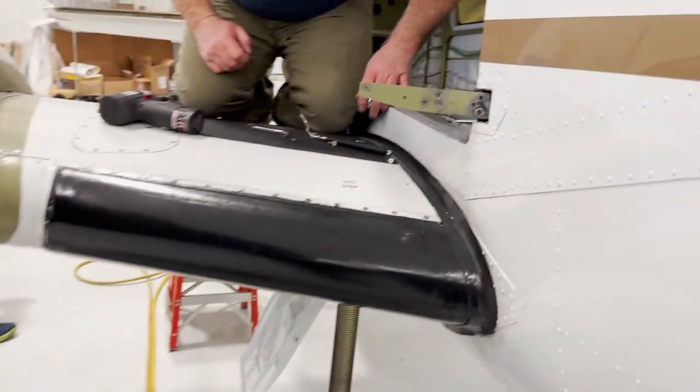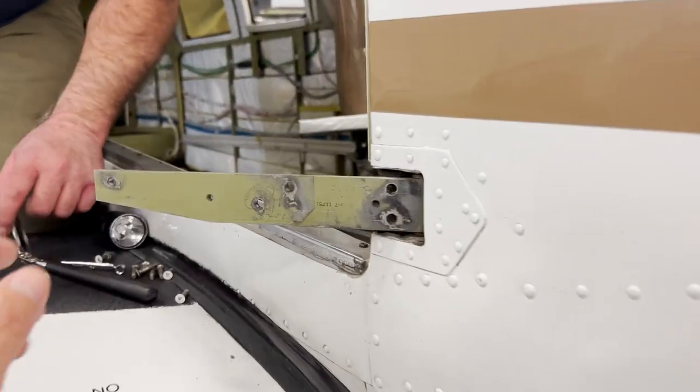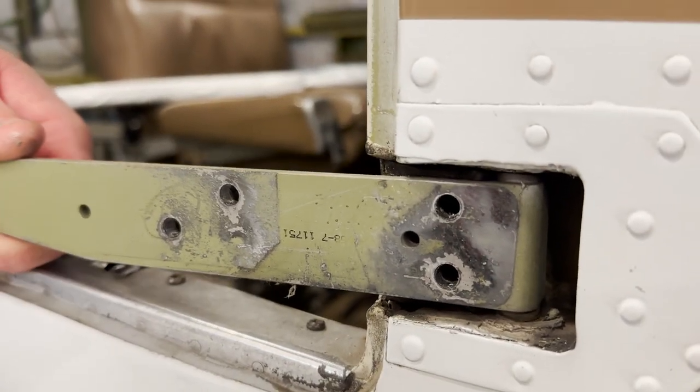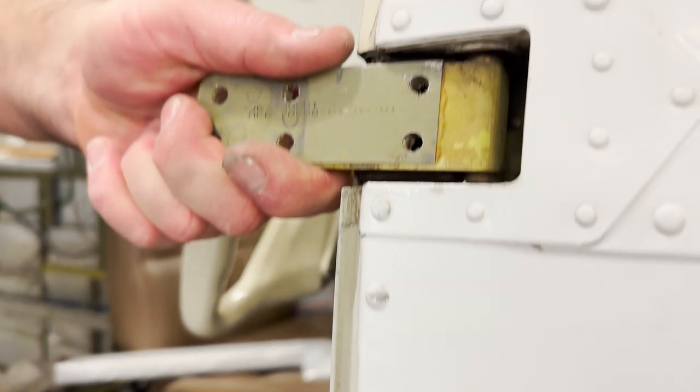The cockpit door is off the plane. Another project we've taken on is fixing the hinges that you see here, which have a lot of play in them. It causes the door to sag and become a little bit harder to open and close.